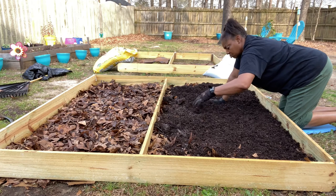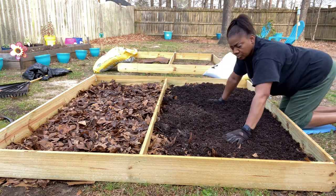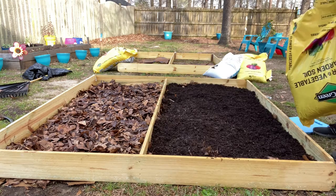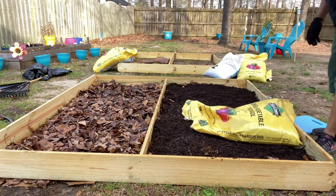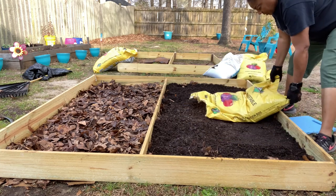Right here I'm just breaking up any clumps in the soil. Now y'all see why I was getting so many bags — because I knew what I was planning.